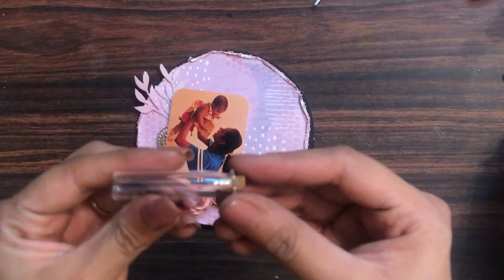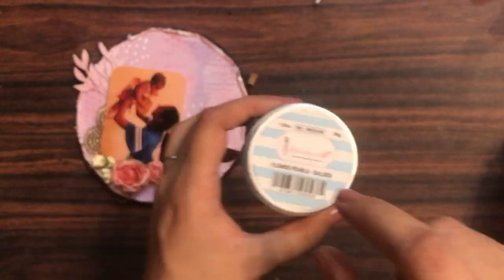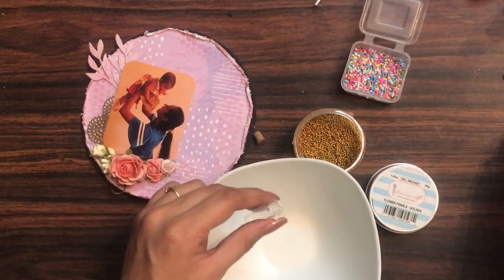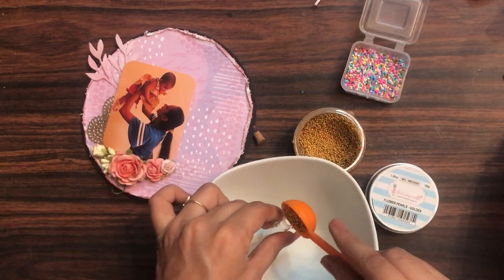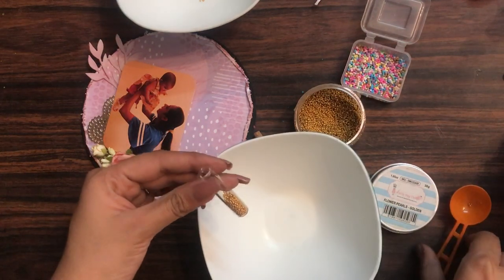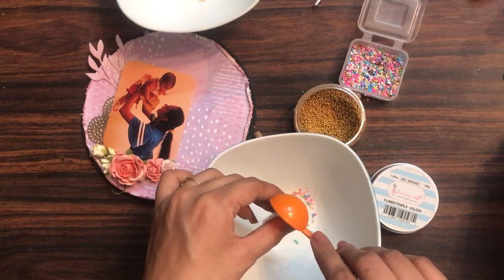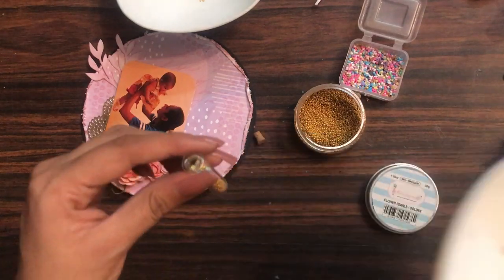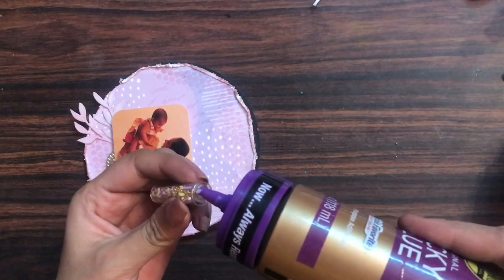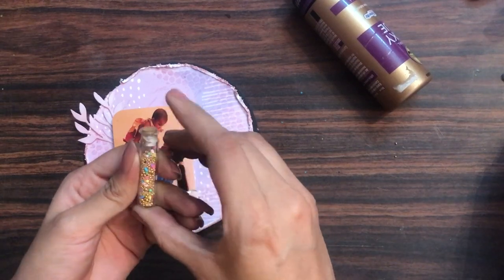Here I have a mini glass bottle and I am filling it with flower pearls — the golden ones — and Rainbow Crumbs from Dress My Craft. I chose golden flower pearls because the classic doily die cut is also golden, so they match and don't look mismatched. I shake the bottle so both elements blend well, then apply a little clear liquid adhesive.